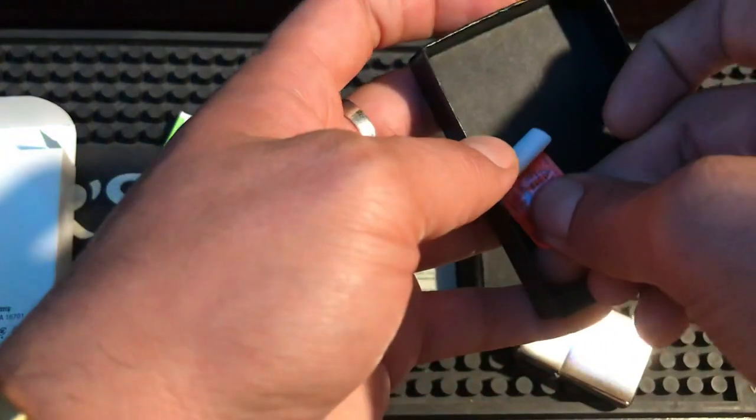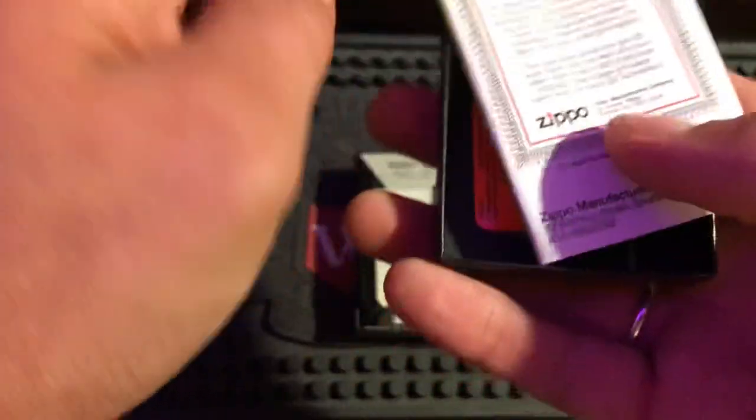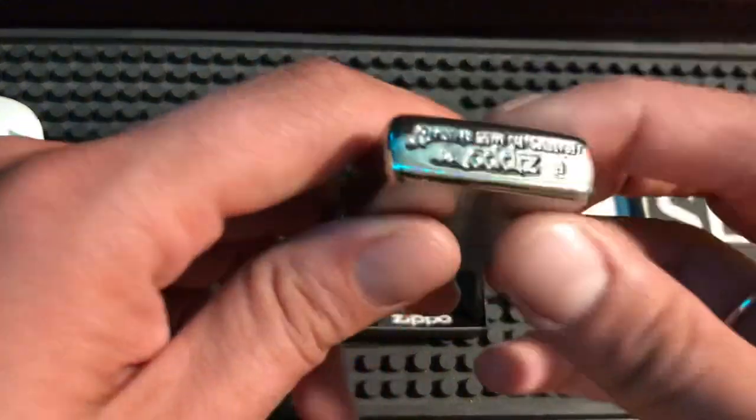I always keep the date sticker on the inside of the box, and usually I'll put the price tag sticker in there too, but this one didn't come with a price tag sticker, so that's how that goes.